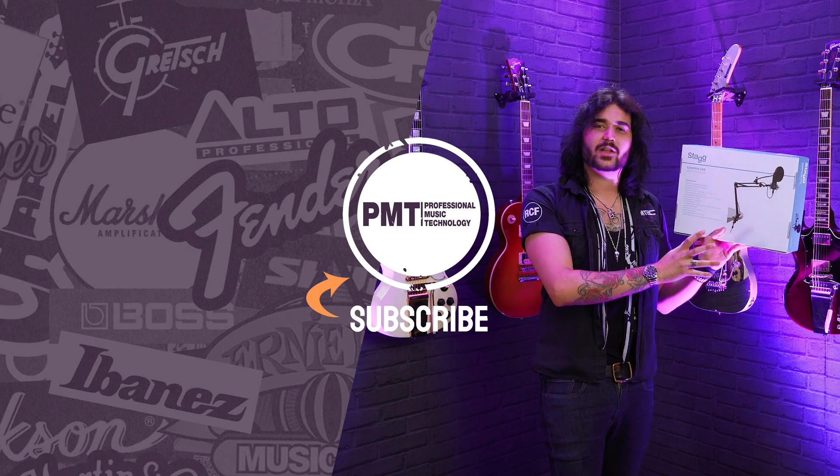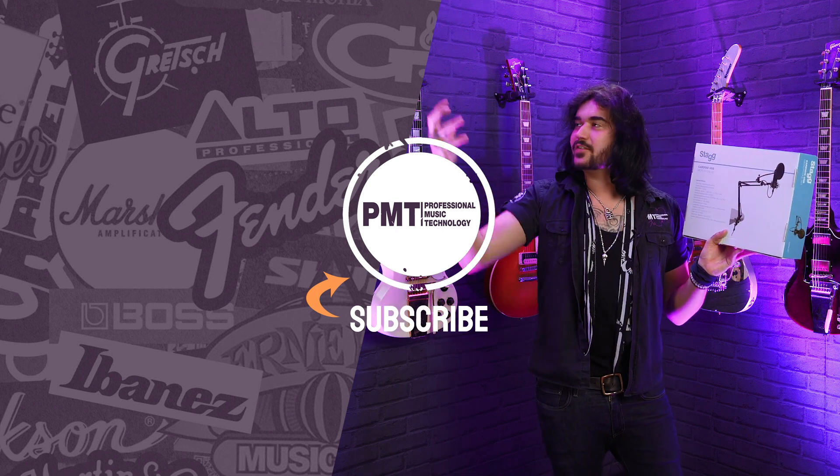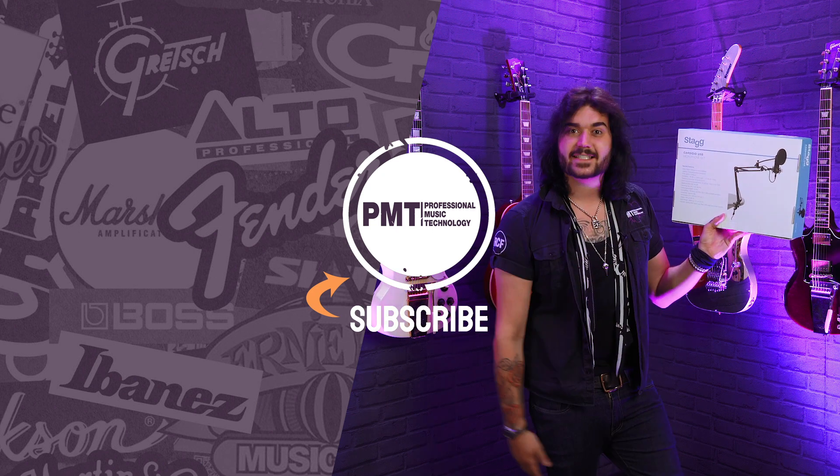These stands are really cool as well, because not only can you pretend to be Chris Miles or Howard Stern, you can move it to wherever you want so you're comfortable when you're recording your vocals or your podcast.